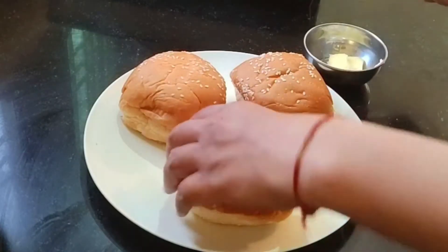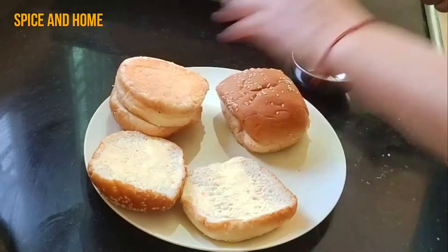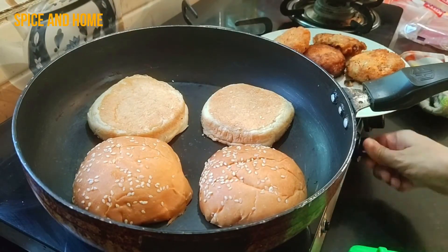Now cut the buns in half and apply butter — I am using normal Amul butter. Cut the buns and toast them in the pan so they will be nice and crispy.